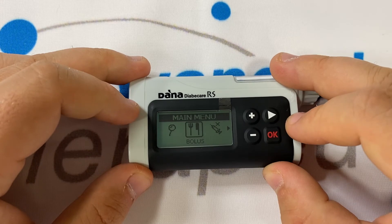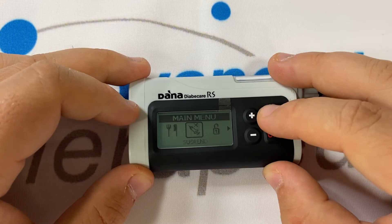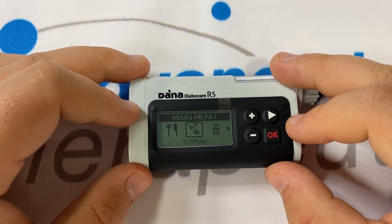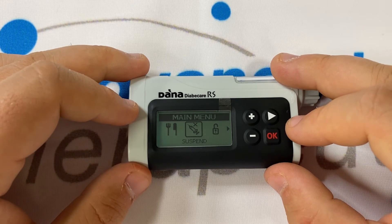Pressing right once will take you to bolus, something we've explored in another video. Pressing right again will take you to suspend. If you press OK on suspend, the pump will immediately stop delivering insulin, and you'll receive an alarm for each hour the pump is in suspend. There is no reason to ever suspend the pump. If you need to, you can set a 0% temporary basal rate or unclip your cannula from the cannula site. If you do put the pump into suspend, you must remember to prime as some air may have gotten into the tubing.